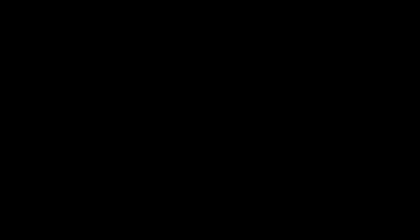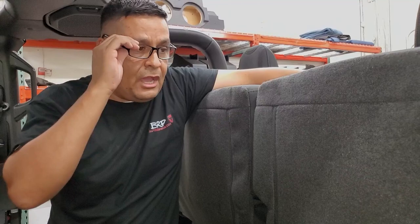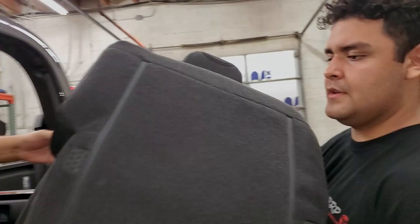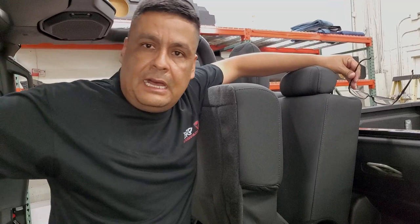Now with Stevie helping, we pull the seat out — it's always good to have a helping hand. Now we're going to run our wires and mount the amplifier right in here. The wiring from the battery all the way through will be the same if you have a Jeep Wrangler JL, because from the back seat forward it's no different. The Gladiator and the JL are pretty much the same vehicle besides the bed.